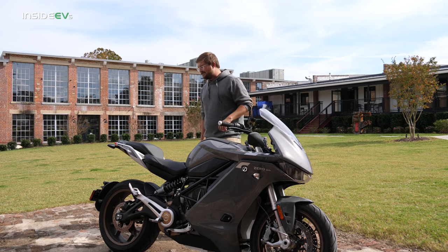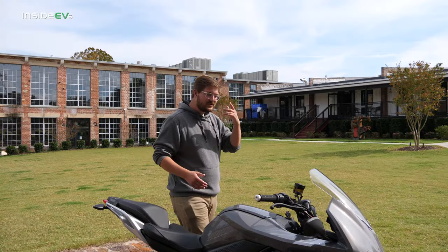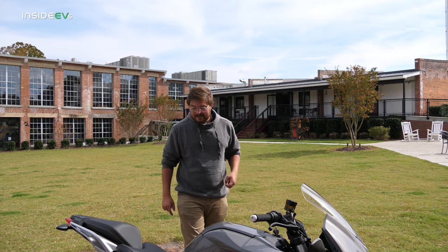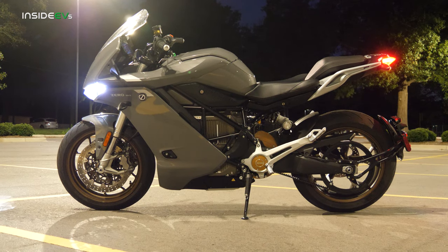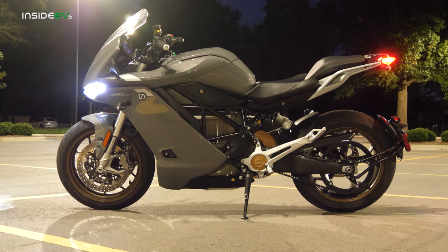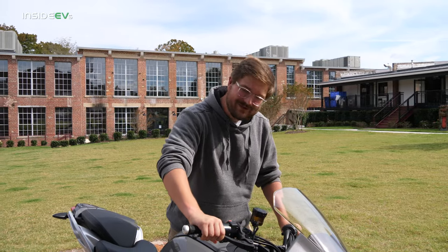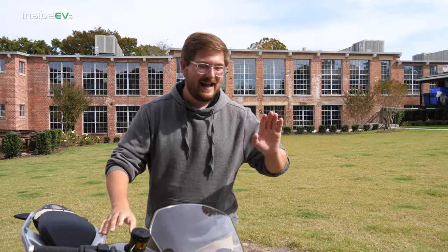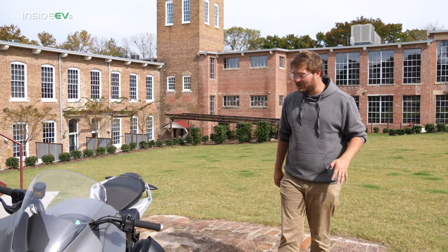It's a super comfortable bike to ride with fully adjustable suspension — rebound, compression — all right here on the back shock as well. It's direct drive with no gearing, single gear, so there's no clutch, which is very weird riding a bike without. It has full anti-lock brakes and traction control, so if you grab hard on these levers in an emergency it will not let you endo — it just ABS you down to a stop. Very cool.